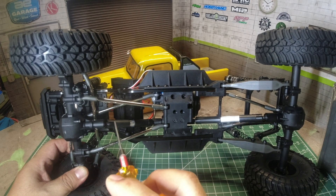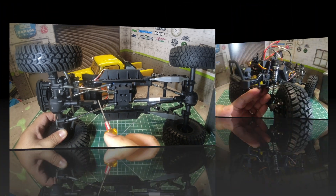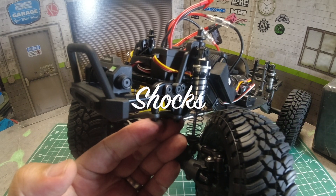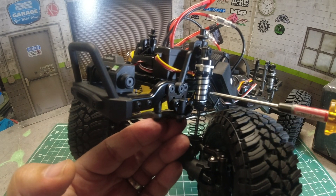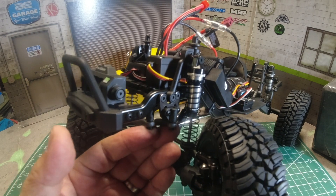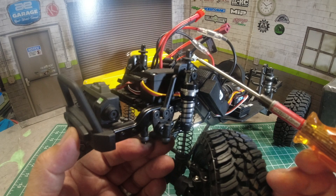The drive shafts are plastic with an aluminum center spline, and they've been bombproof on my Sendero. Team Associated makes one of the best RTR shocks, and it's no exception with Ecto. Aluminum threaded shock bodies are used on all 4 shocks, and they also added different shock mounting positions using metal inserts on the shock tower.